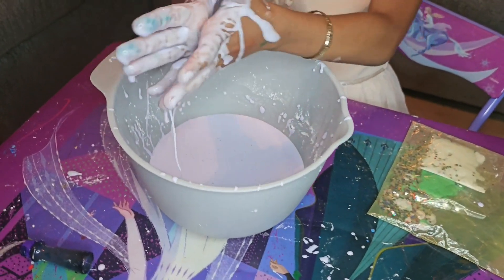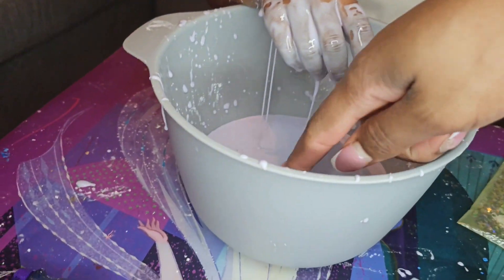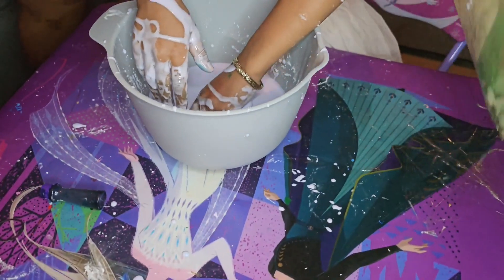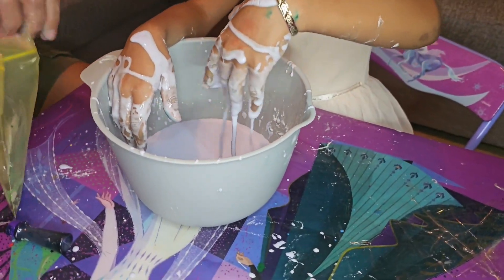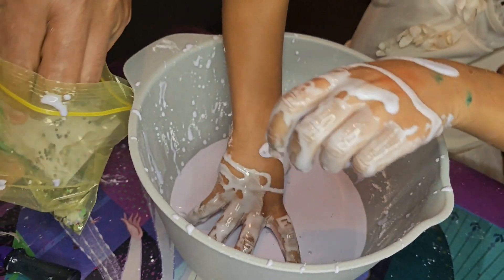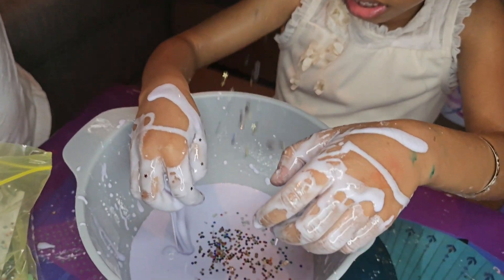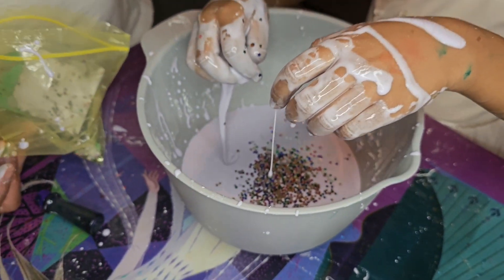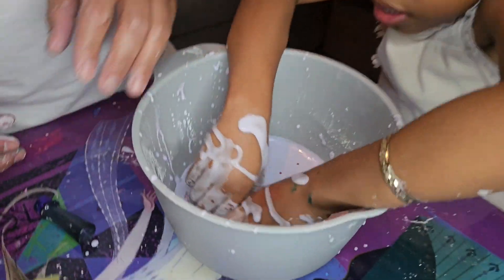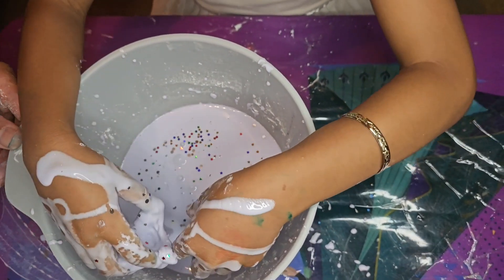Now it's time to put the glitter. You gotta put glitter in it? Yeah. Let me help you. That is some cool stuff. I don't know if you put the little stars in there — the little stars, but they're in the bag. Put it in. I think that's enough.